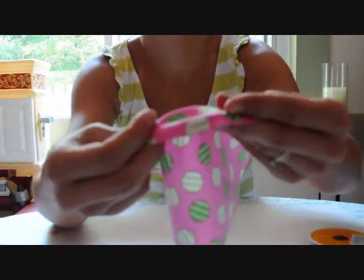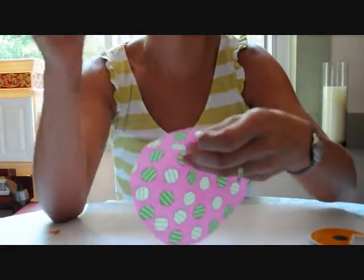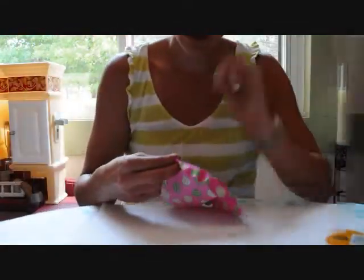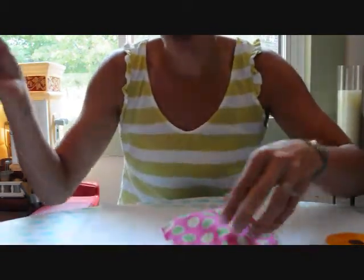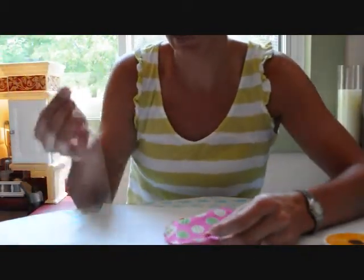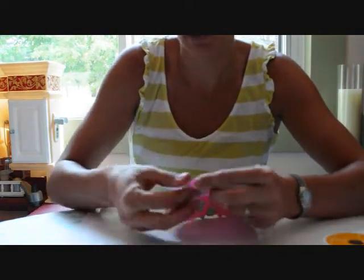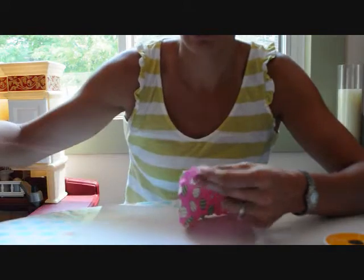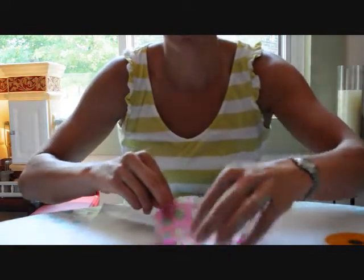Just so you can see — you go up through the bottom and then down through the top. Up through the bottom, down through the top, all the way around. I just want to show you I went all the way around. What I'm going to do is end going through the right side of the fabric so it's at the wrong side, with my needle through this way.